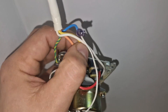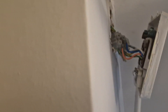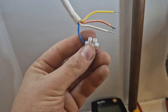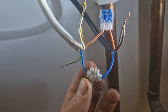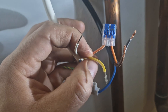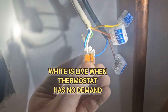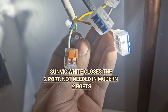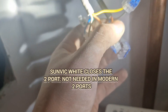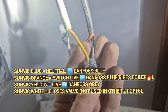The wires are different on the Sunvik compared to every other two port valve — colors such as yellow and white. Neutral, orange and orange together, neutral and neutral, yellow. Everything is dead apart from white. Over here, the white does nothing — the white closes the valve on the Sunvik. We've got neutral which goes to neutral, then the two oranges joined together. We then have the gray and the yellow.